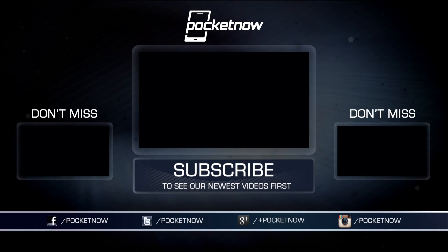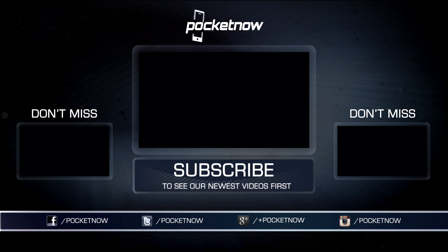Until next time, this has been Michael Fisher with Pocketnow. Stay tuned for more on this and other Sony products from IFA as our coverage continues. Thanks for watching!